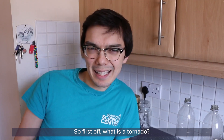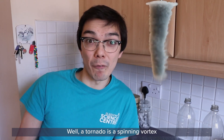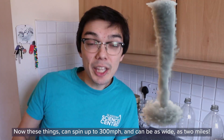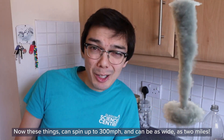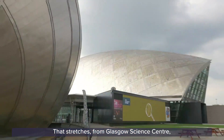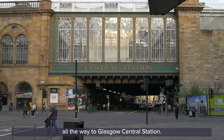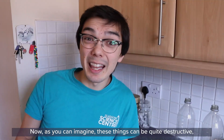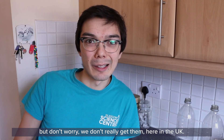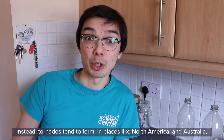So first off, what is a tornado? Well, a tornado is a spinning vortex that stretches all the way up from the clouds down to earth. These things can spin up to 300 miles per hour and can be as wide as two miles — that stretches from Glasgow Science Centre all the way to Glasgow Central Station. As you can imagine, these things can be quite destructive, but don't worry, we don't really get them here in the UK. Instead, tornadoes tend to form in places like North America and Australia.